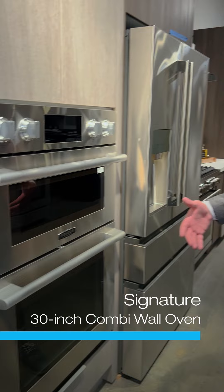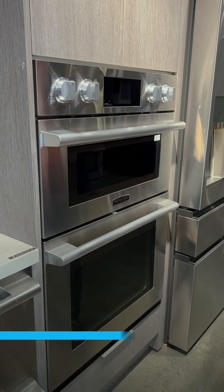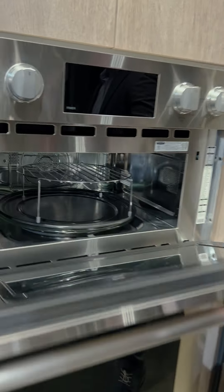Today I'm at Universal Appliance and Kitchen Center where I'm going to introduce our combination wall oven. What we deliver here is performance with our speed oven up top that's going to cook your food two to four times faster than you would with a conventional oven, because there's no preheat required.